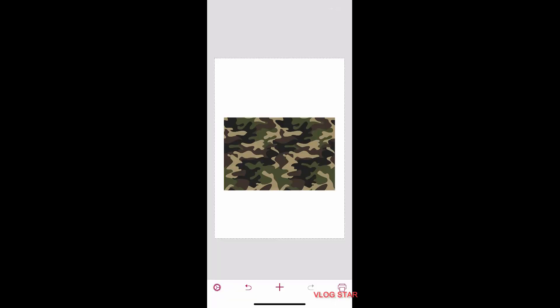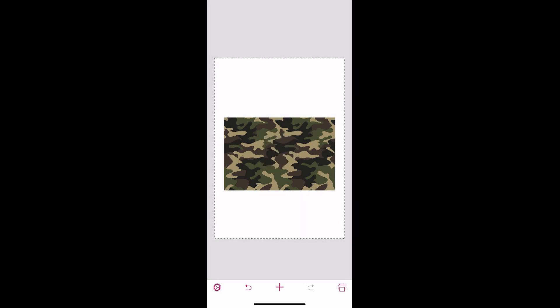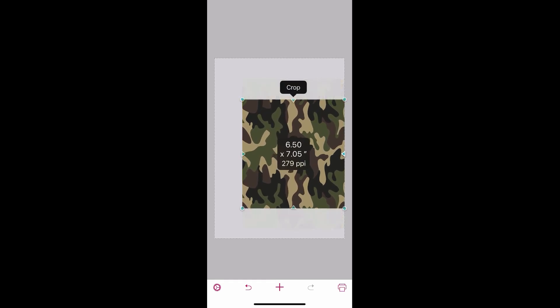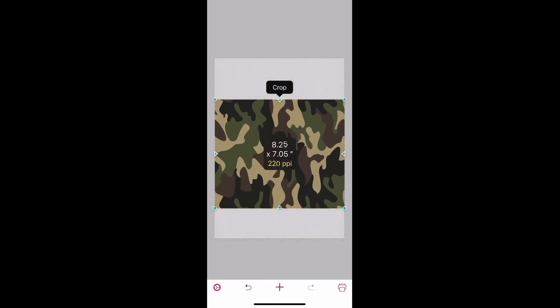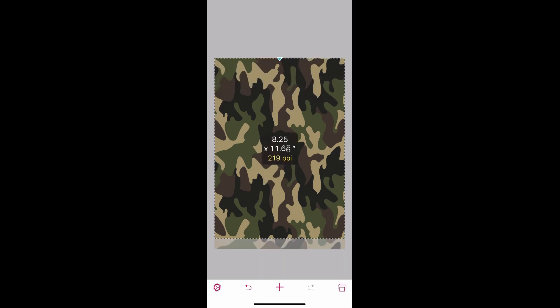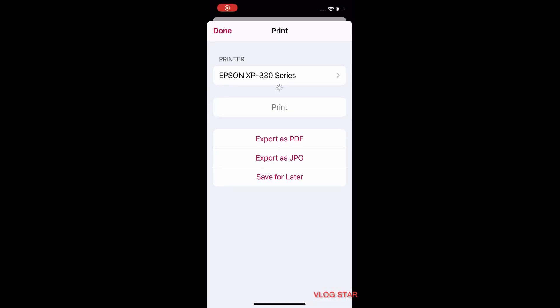I have my camouflage image uploaded on Print to Size. I'm going to spin it just so it fits the paper and make it fill up the entire page — even though I won't need the entire page, I just want to make sure everything I cut out will be covered. I'm expanding that, and the only thing left is to print it — go to the bottom right corner, hit print, choose your printer, and get it printed out.